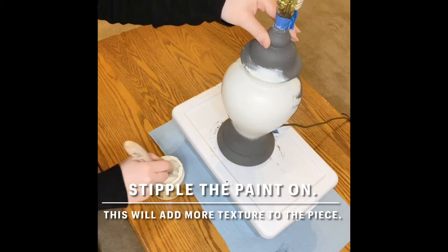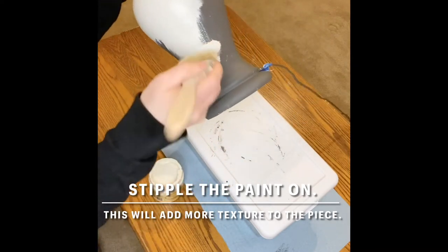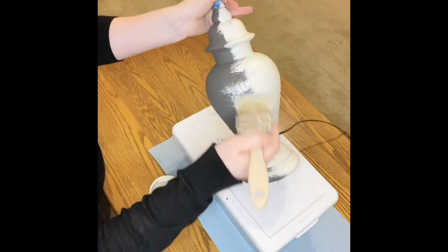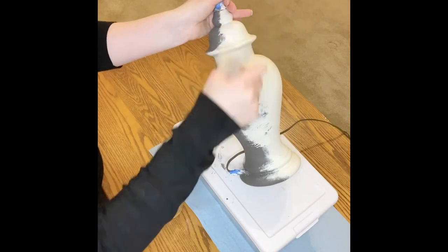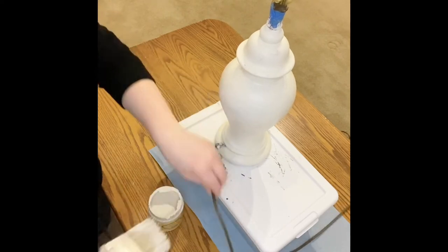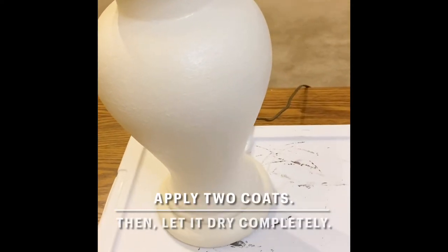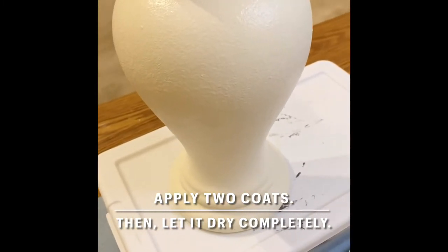Again, this is no exact science, so just enjoy what you're doing and have fun! Be sure to look at the lamp from all angles so you don't miss any crevices or underneath the wires. You'll probably want to apply two coats of your lighter color and then let it dry completely before the next step.